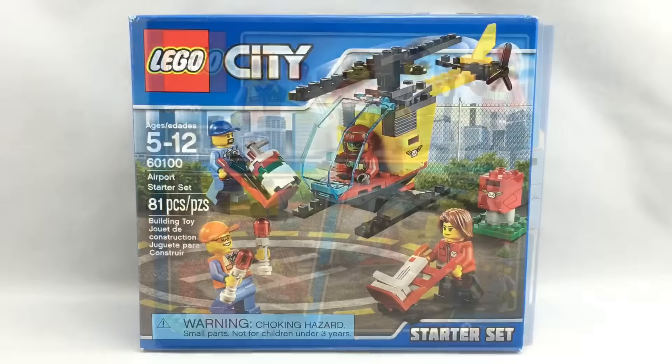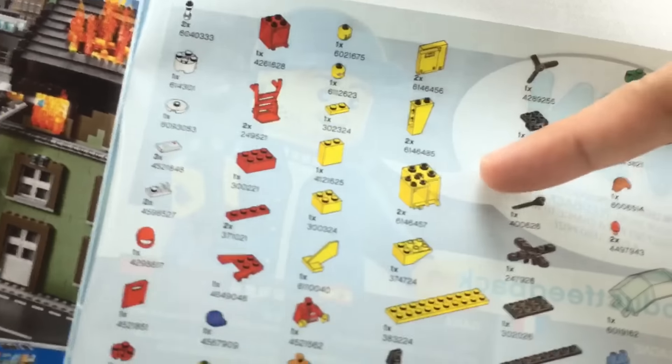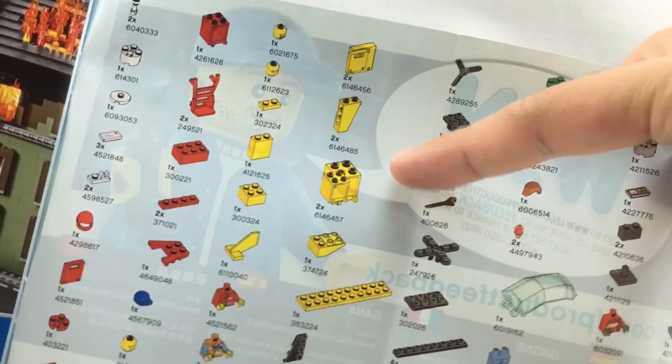Here's the front of the box, and here's the back of the box. Here are the instructions. There's an advertisement for the fire stuff and the airport stuff from this year. And there's actually a glitch on the part replacement section — they put two of those pieces at two different sizes. Very weird glitch.